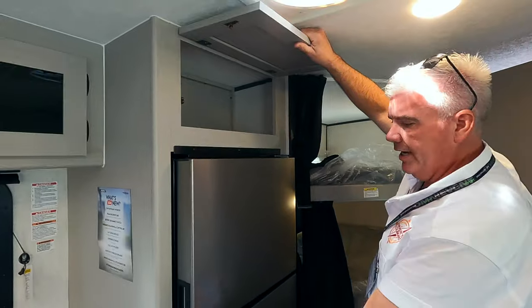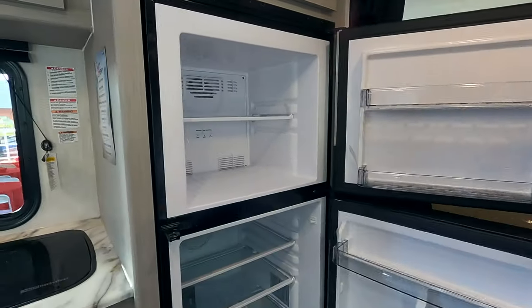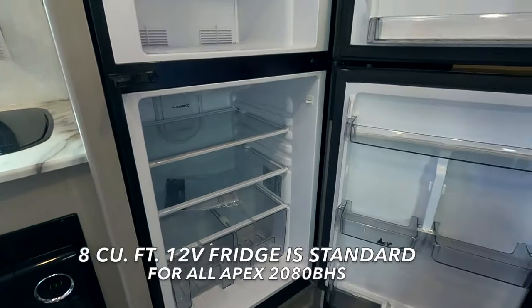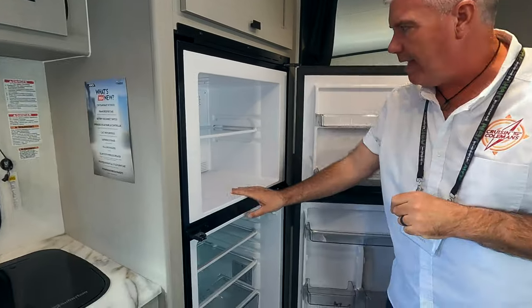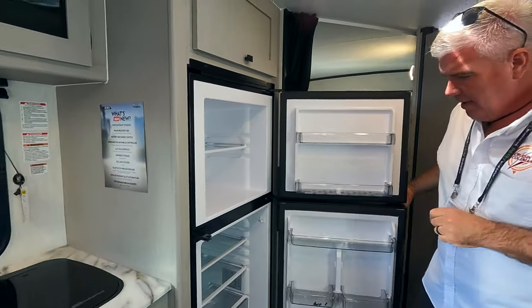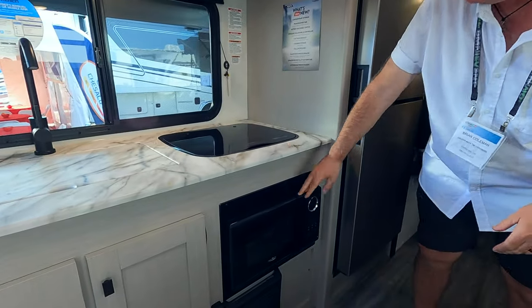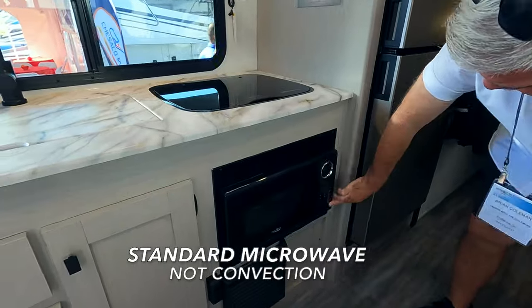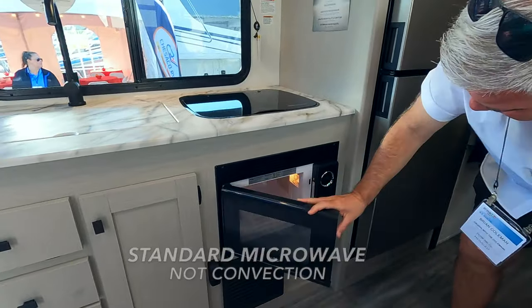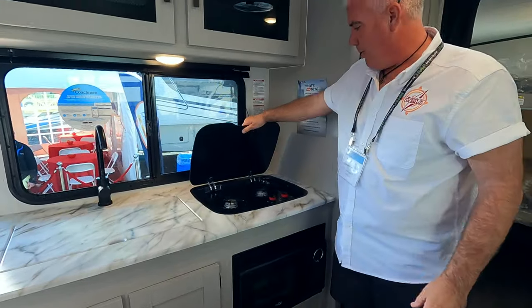We've got some room over the fridge. This is not a 12-volt fridge — I think they're going to 12-volt. I think there is an option for a 12-volt fridge or they've already upgraded that on this model, but this one is not. Nice big fridge space. We've got a little microwave under here — no oven, but I believe this is a convection microwave. Two burner stove.